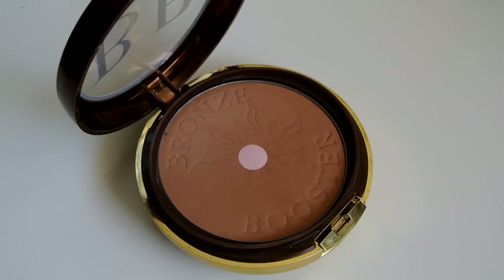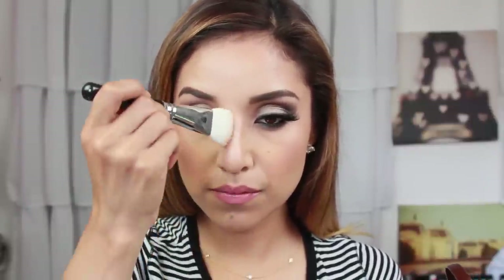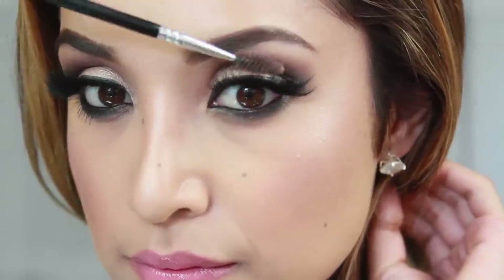I'm almost done. Now I'm just taking another bronzer that's a little bit lighter — this is the BB bronzer in medium to dark by Physicians Formula. I'm taking a professional face paint brush and adding a little bit of contour on the side of my nose. I also added some highlight on my brow bone. I'm finishing it off with Sunny Spray by Scandinavia, and I am completely done.